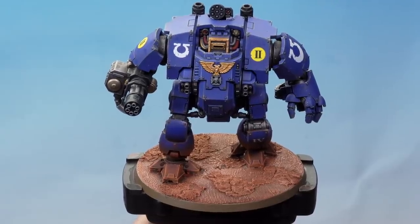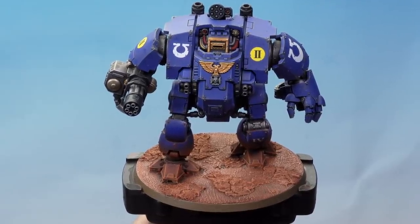That wash done and the rim of the base painted, our Martian base is complete. And that's how you can paint Martian bases and weathering on your miniatures using the Citadel texture range. I hope you've enjoyed the video — happy painting!